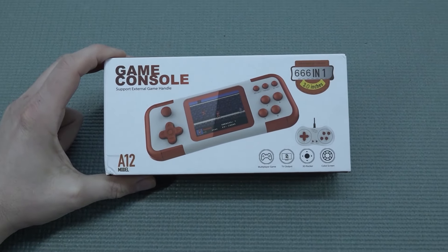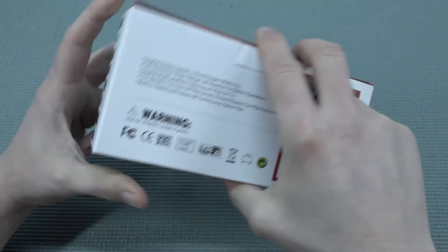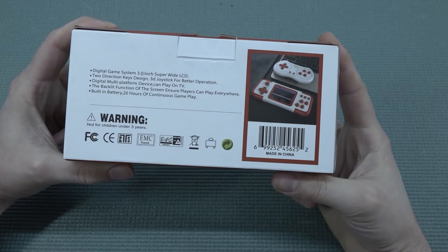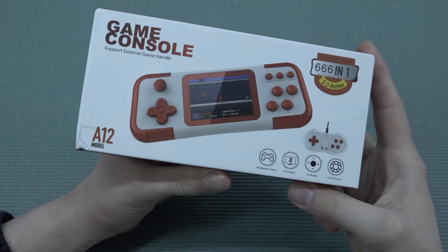Welcome back to the channel. In this video we are going to take a close look at another product from AliExpress — this is called the Digital Game System 3.0 inch super wide LCD. In other words it's just a cheap LCD, but it has a better viewing angle.